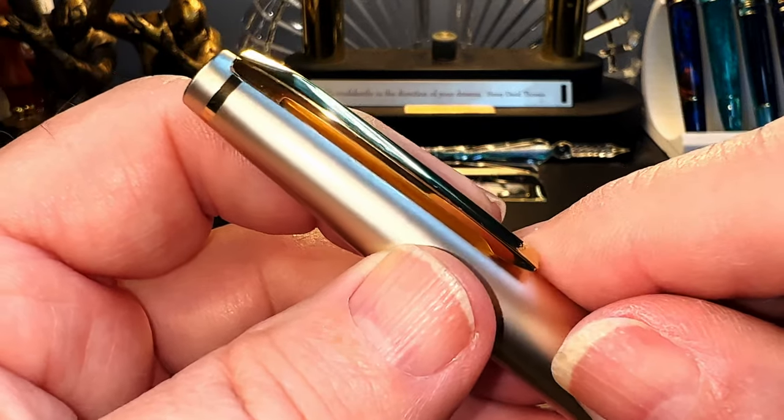Now for the writing portion of the review. This is Clairefontaine 90 GSM paper and this is the E95S Pilot with a 14 karat gold medium nib. Checking the wetness on this pen — it's beautifully wet, wonderfully wet, juicy and smooth. Smooth like butter. If you don't like an extremely smooth, light pen, this one might not be for you.